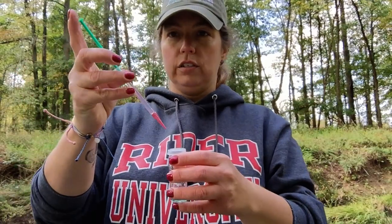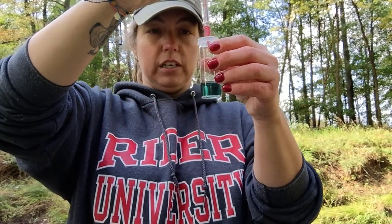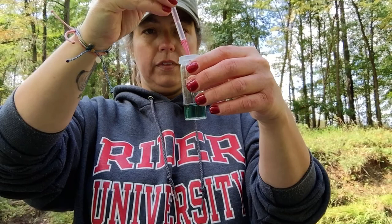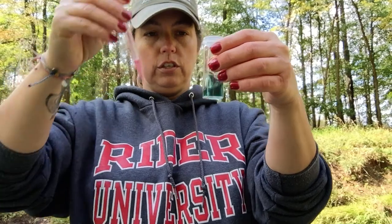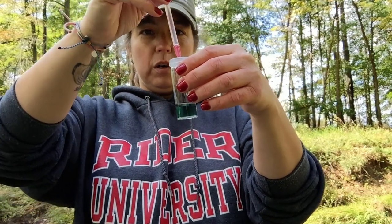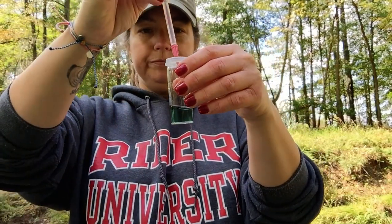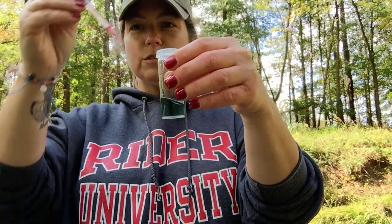I'm going to do it a couple drops at a time because I do not want to have to do this again. I'm being brave and doing two at once - did you see it? It changed color. I'm going one at a time now. It's flashing that purple - we're close.